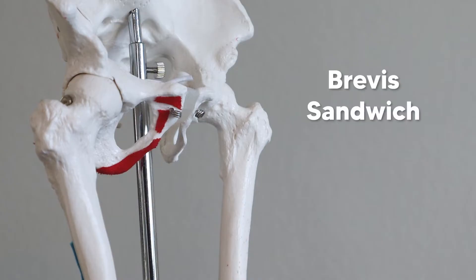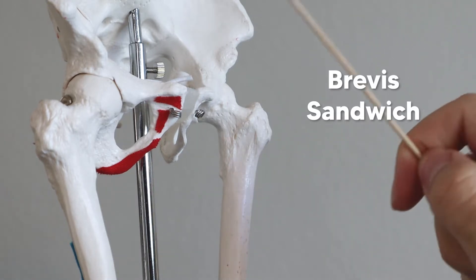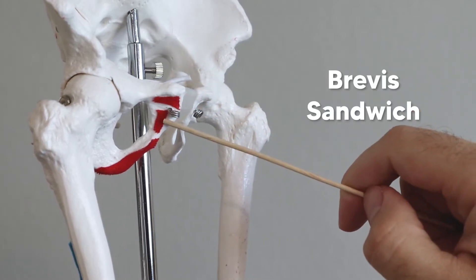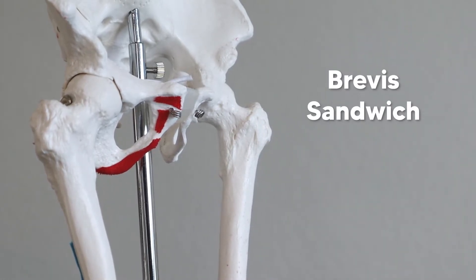As for the layout of these muscles, you can think of it as a brevis sandwich. The adductor longus is the most anterior of these muscles, then in the middle we have the brevis, and then the magnus is the deepest and most posterior. So again, it kind of creates a brevis sandwich.